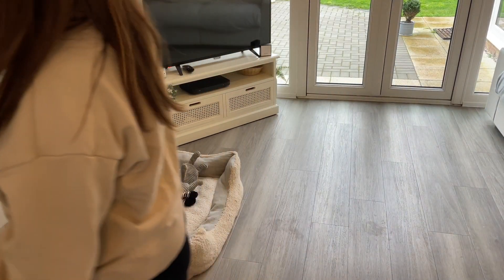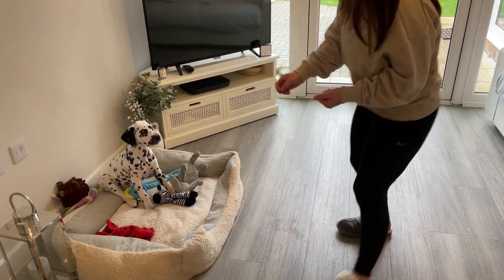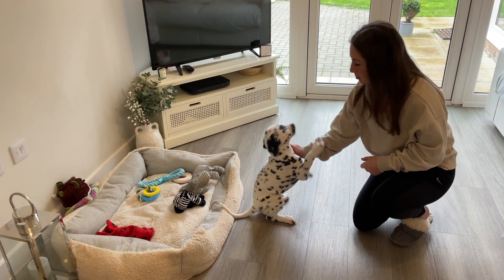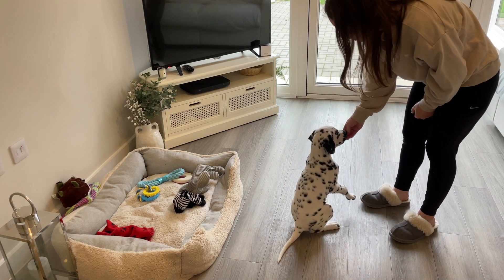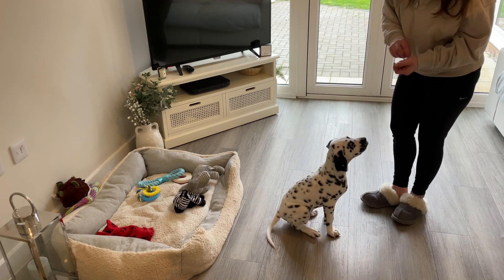Shall we go again until we master it, Cos? Come on then. Cosmo, sit. Good boy. Cosmo, sit. Good boy. Well done — that was really good because he did that himself then. Sit. Good boy.